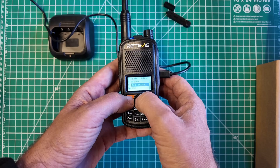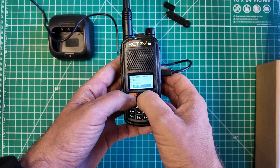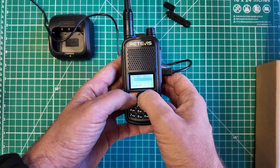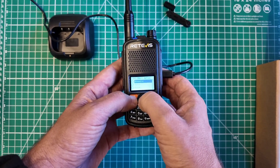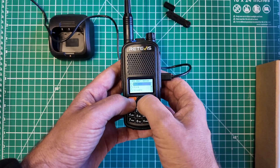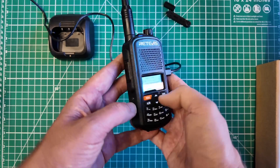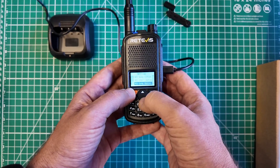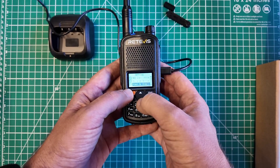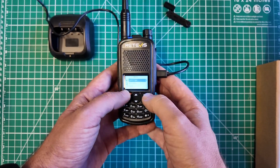Short option, long option — so this is programming the buttons. SK1 is set for scanning right now, but you can choose monitor, quick search, sub PTT, comp and radio, scramble — oh, it's got that scramble feature — alarm, voltage, scan. You can program the side buttons to be whatever you want. Power on display, identity code, radio identity, factory reset.